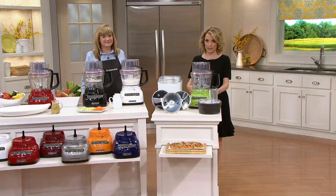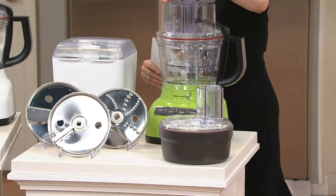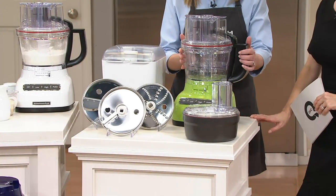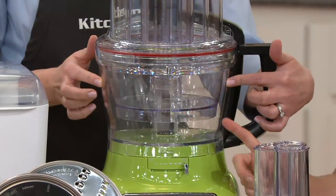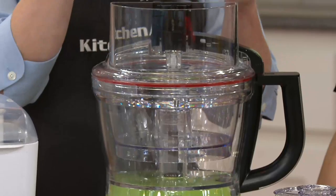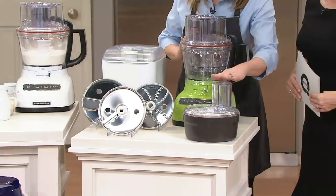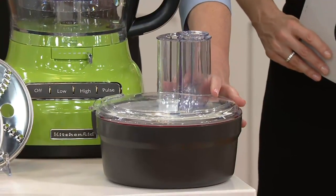The green apple is exclusive to QVC. So let's explain what you get. You get the food processor base, the 13-cup bowl, and inside there's a mini bowl. Up top is a three-piece food pusher, and down here is the dicing kit, which comes all packed up in its own storage case.